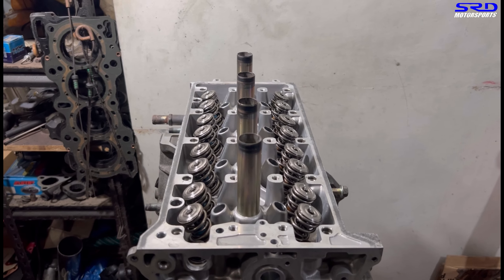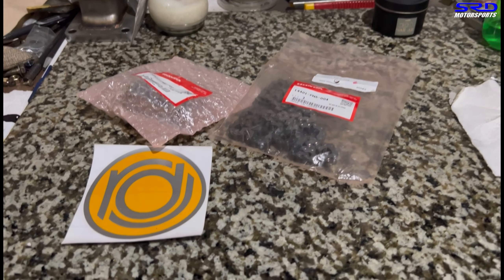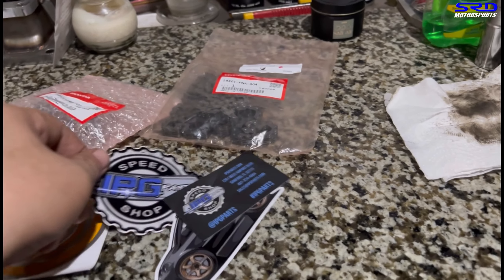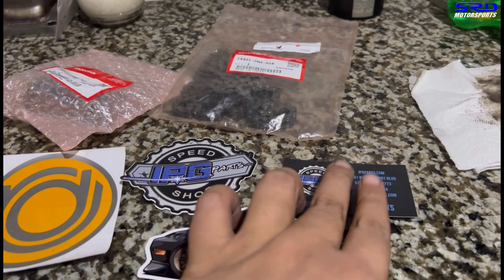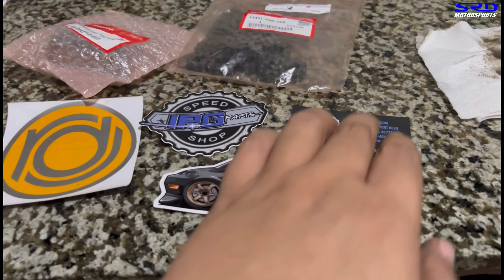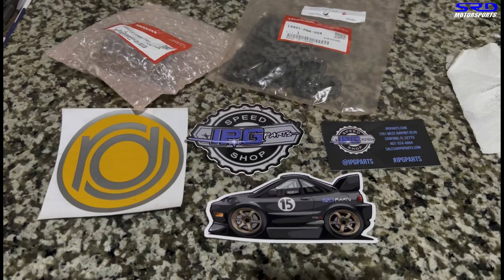Now let's head to the workbench. I ordered this from RDJ, my friend — he's a local tuner. But he also ordered it from the U.S. through IPG Parts. If you guys in Europe or in the U.S. need some parts, check out their shop because they're good guys. They sell all the good stuff, and James Ennis, the owner, has been active on HondaTech with me way back.